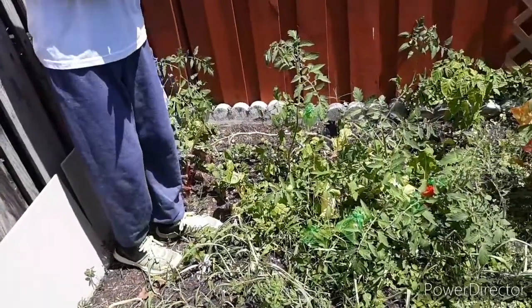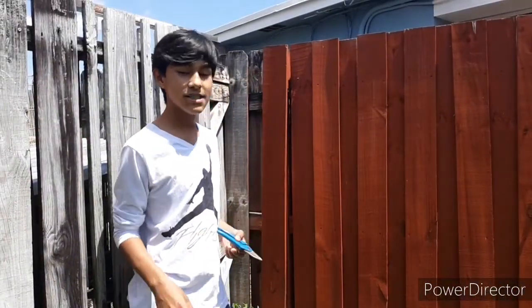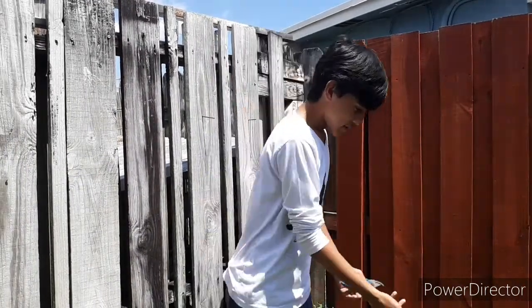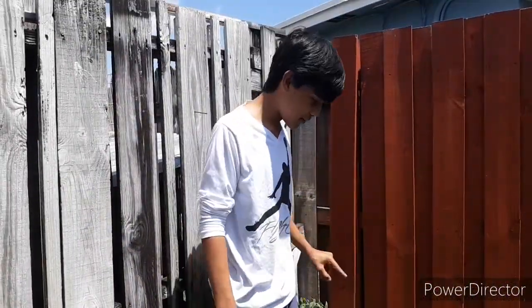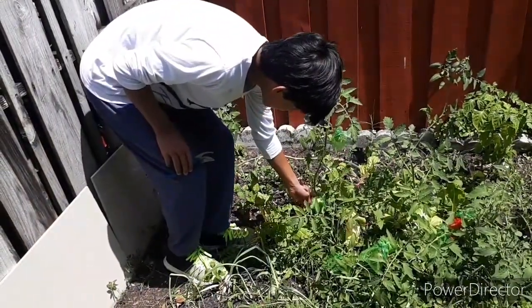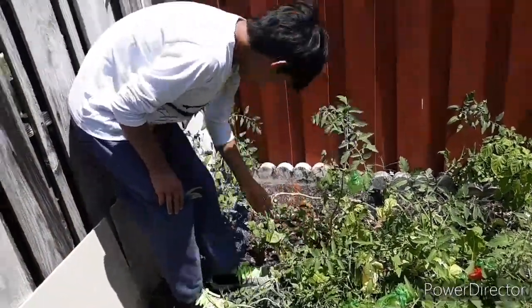If you haven't seen my recent post where I showed you guys how to cover your tomatoes and protect them from pests, birds, animals, and anything that likes to eat tomatoes — I went ahead and told you that you can put a bag over your tomatoes to keep them safe.